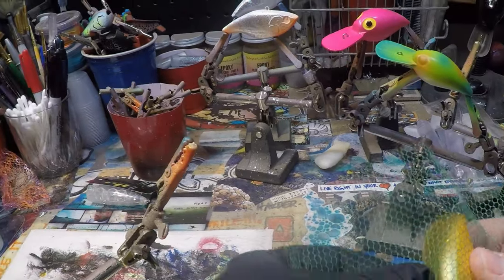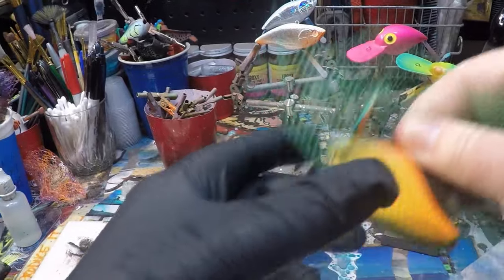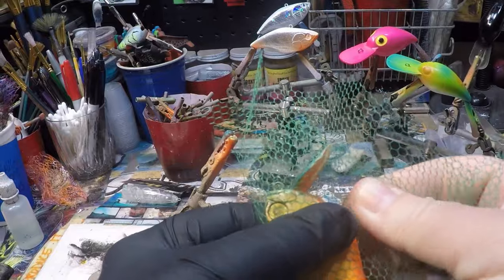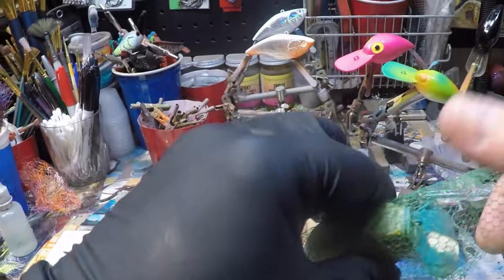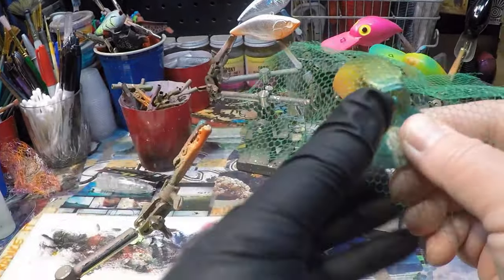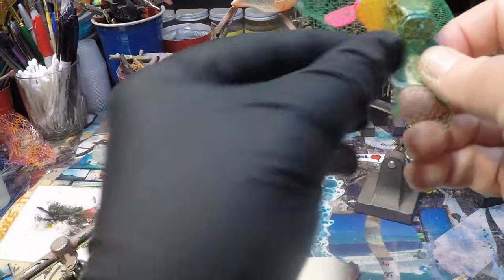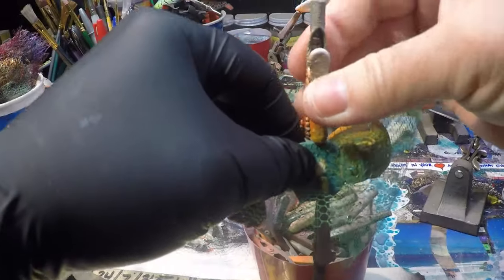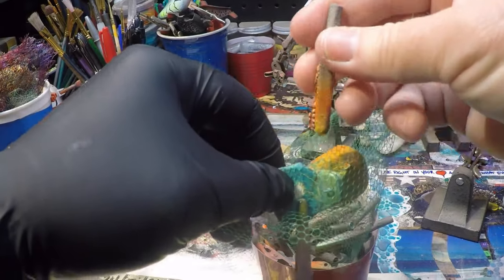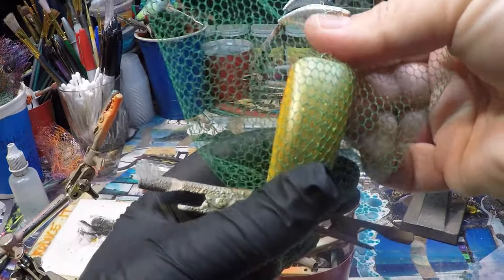I'm going to be using this particular netting — it's small and kind of looks like scales. We're just going to put this over our lure. This is the Evergreen pressing replica, and I love the one knocker in this. I know Scheltz has got it, and I'm sure there are probably a couple of places here in the states that have it. Normally when I'm putting the netting on, I put it on the bill and then I'll get a couple of alligator clips and hold that in place.